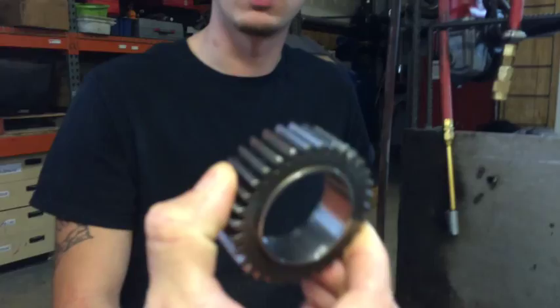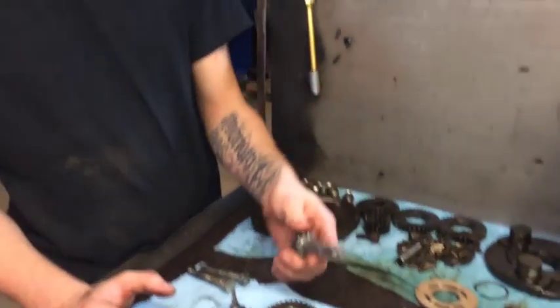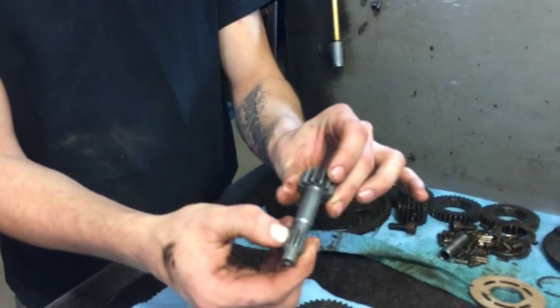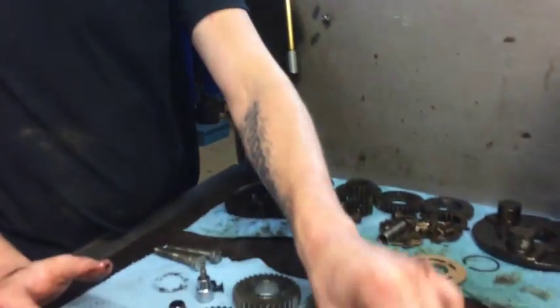You want to inspect the gear. If it's got a sharp point on it, then it's worn out. But if it's still got a flat edge on the top, then that's still okay. The other thing you want to check — I don't have a lower shaft out right now, but all you have to do is check the splines on the upper and lower shaft. Wiggle it back and forth and see how much play is in there. If there's too much play, then it's worn out.